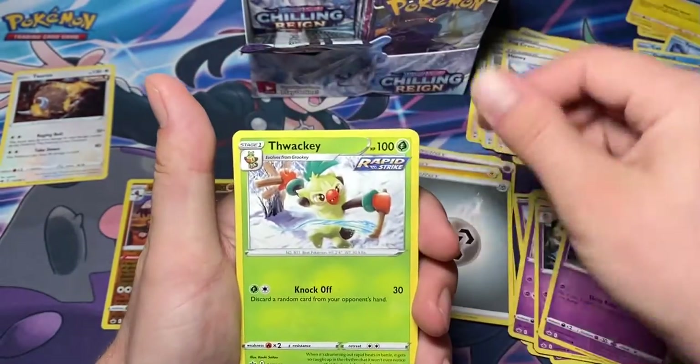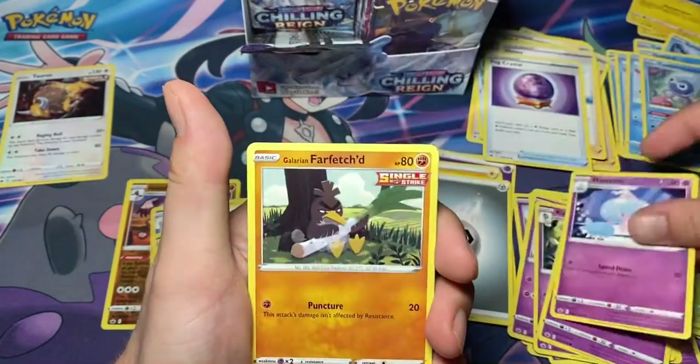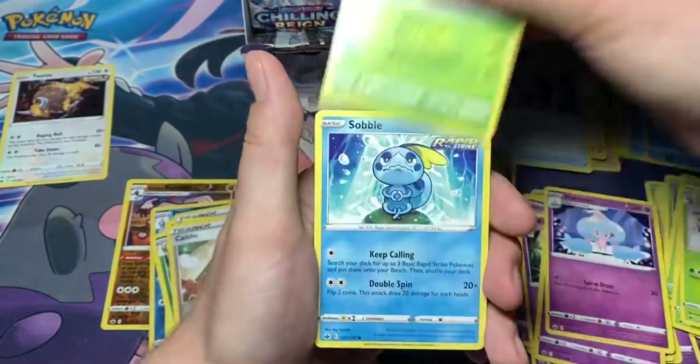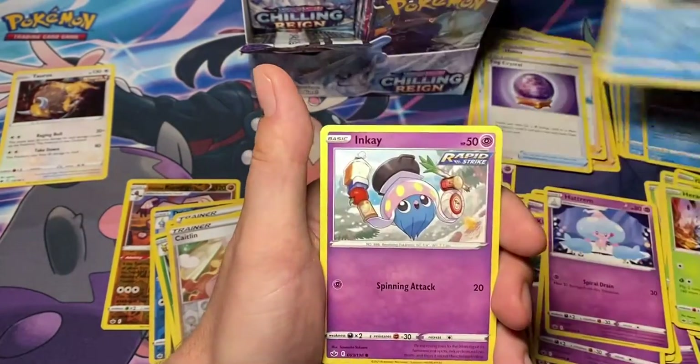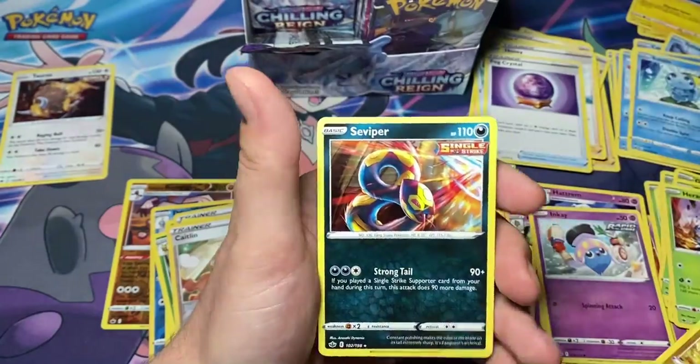Metal energy, Wacky - I need that - Fog Crystal, Hatch Rim, Farfetch'd, Porion, Heracross, Sobble, Inkay, reverse Flaaffy - I needed that - and Viper again.